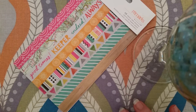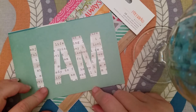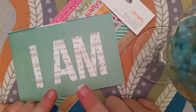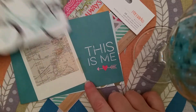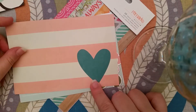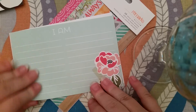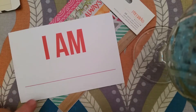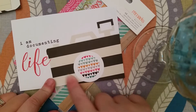And then included in the purchase I got these journaling cards. They're so pretty — there's a little bike on the back, I love the bike. There's a heart, and you can just write words on them. There's also a little bird, so cute. And my favorite is 'undocumented life' — I love this so much.